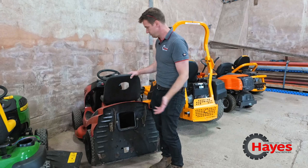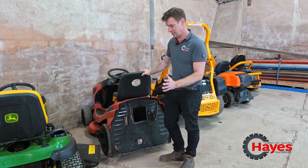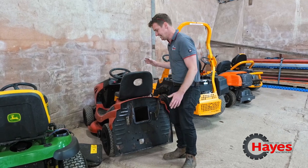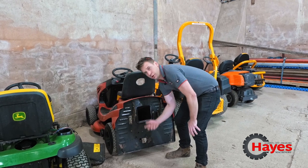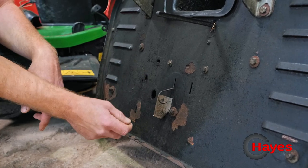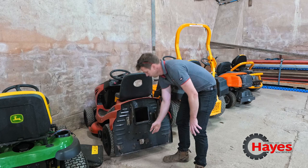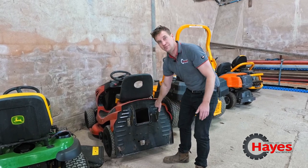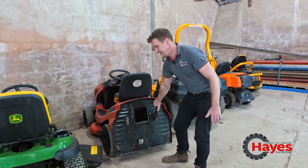So the Alco — Austrian-made, German-designed, fantastic little machines, brilliant domestic mowers. On this one, you just literally push that lever in. Rather than pulling it out like on others, you literally push this one in and down, and now you can roll your machine. To re-engage, you pull it out — so it's like the opposite to others. Most of them you pull out to disengage, but this one's a push in. Now it's back in gear.